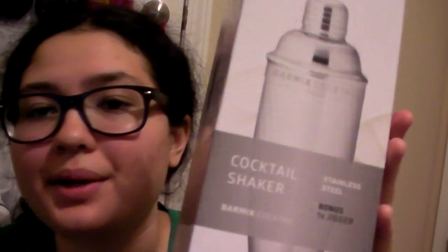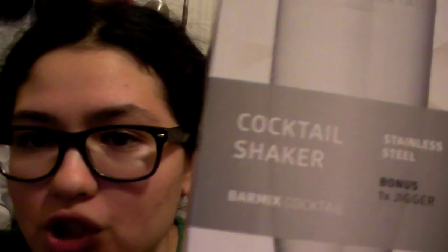I am here to review the Bar Mix cocktail shaker. It is a hundred percent stainless steel cocktail shaker, and what I like about stainless steel cocktail shakers is that they get the drinks cold fast when you're using ice.